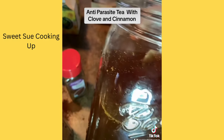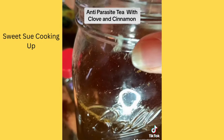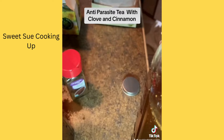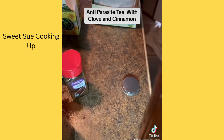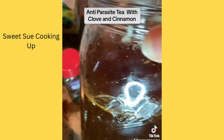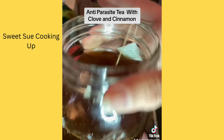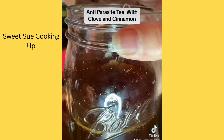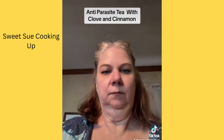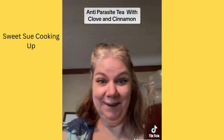I got my cinnamon from the Dollar Tree — it was a dollar twenty-five. I don't know if they carry clove, but it's just so inexpensive and so effective. I encourage you to make this. Okay, so bottoms up!